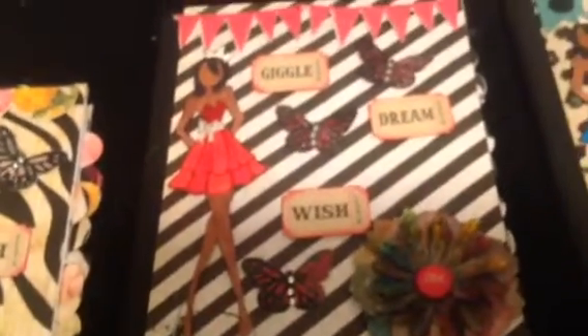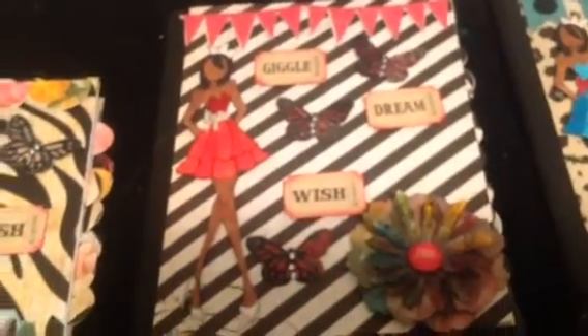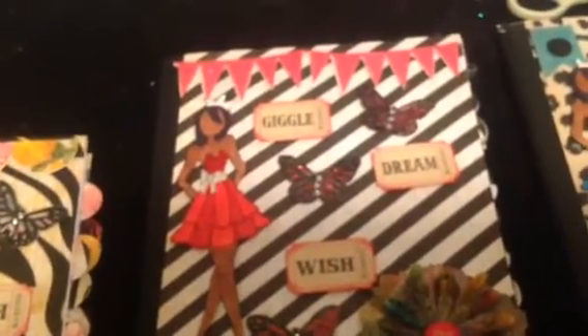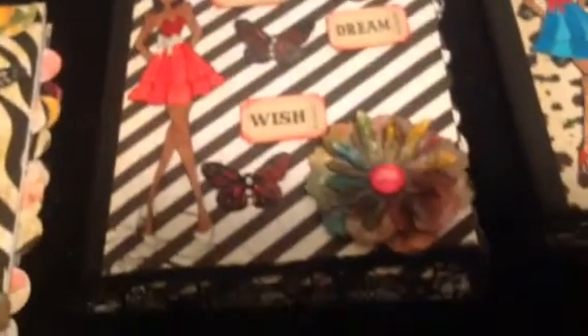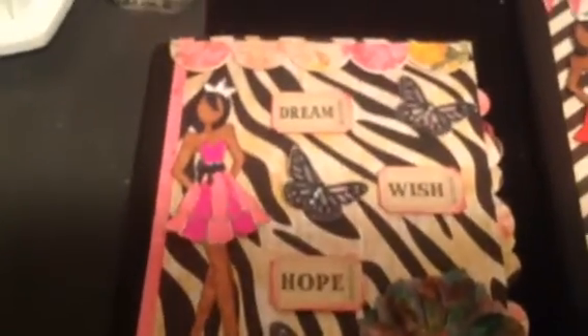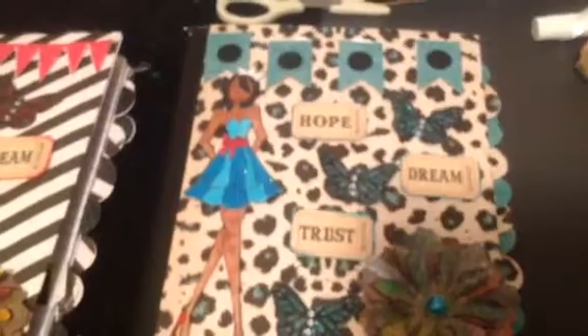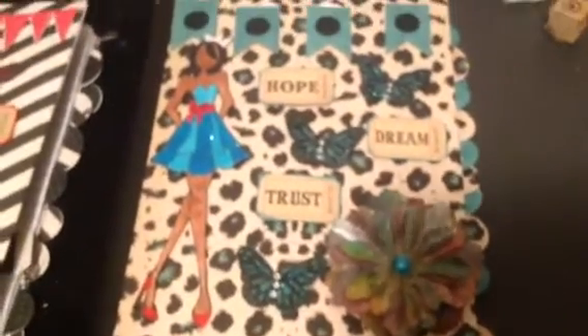This is the second one and the same little setup. I used the Tim Holtz Ticket Dyes, and that's the cutout from the banner from the paper pack. My flower, some lace at the bottom, and I used stickles on her shoes and stickles around her dress. I used the same doll because I didn't want anybody to say, 'Auntie, you did mine different.' So I used the same doll throughout on all three books, just different colored dresses.